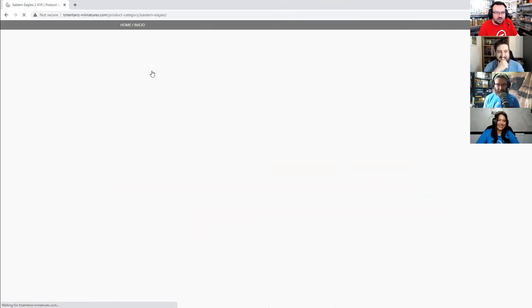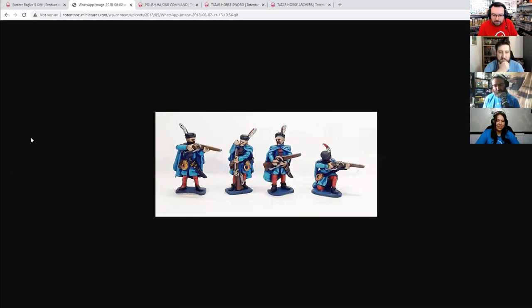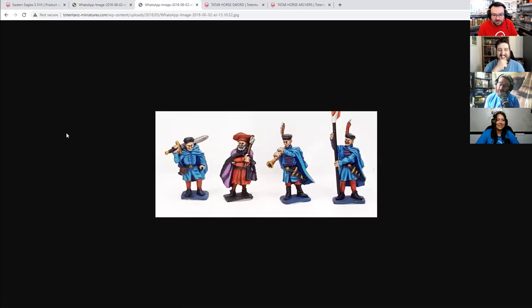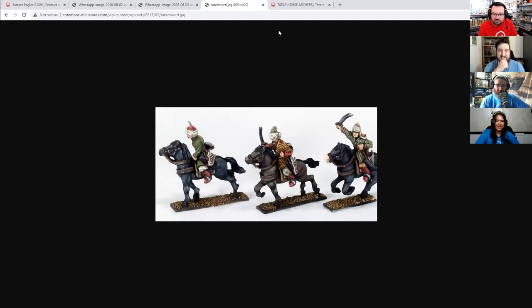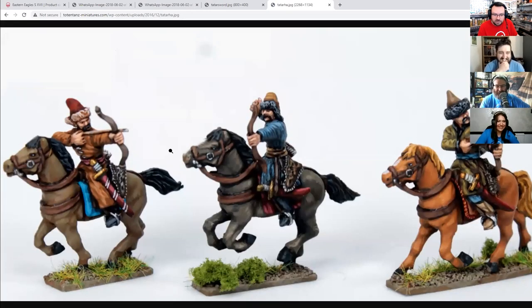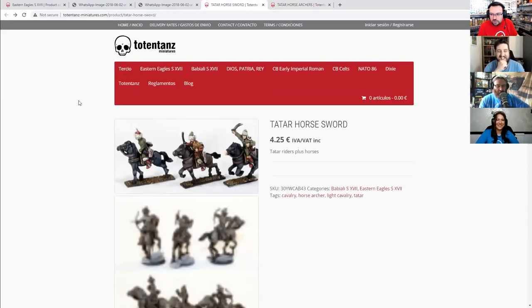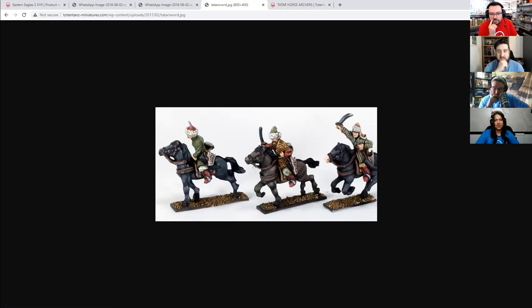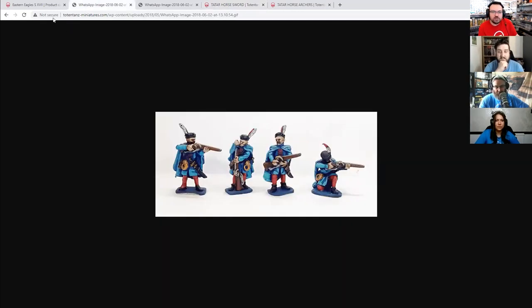Now we see the Eastern Eagles — oh my goodness. So this is your Polish and Lithuanian range. A feather in your hat is just practical, isn't it? It's how people know that you mean business. There are all sorts. Those Tartars you'd be able to use in other periods anyway — they really didn't change, making them a very evergreen unit. You could use the Tartars in your Saracen forces, for the Northern Crusades, or even as Mongols, because it's a similar-ish sort of look.